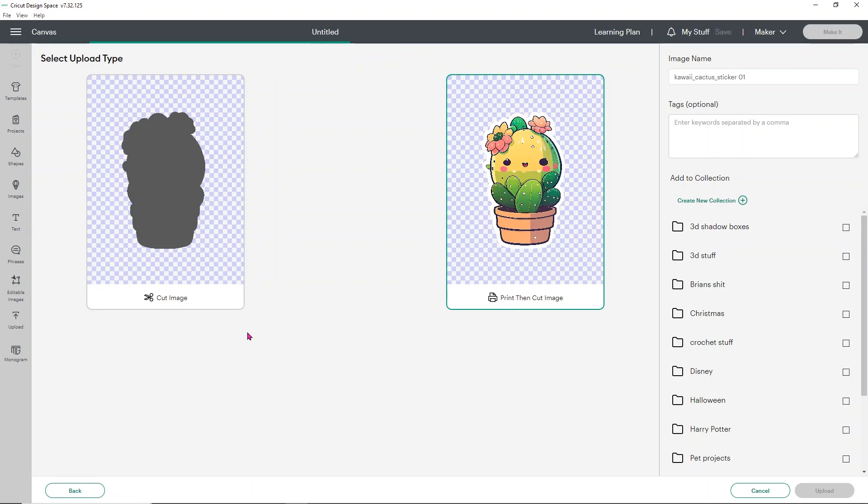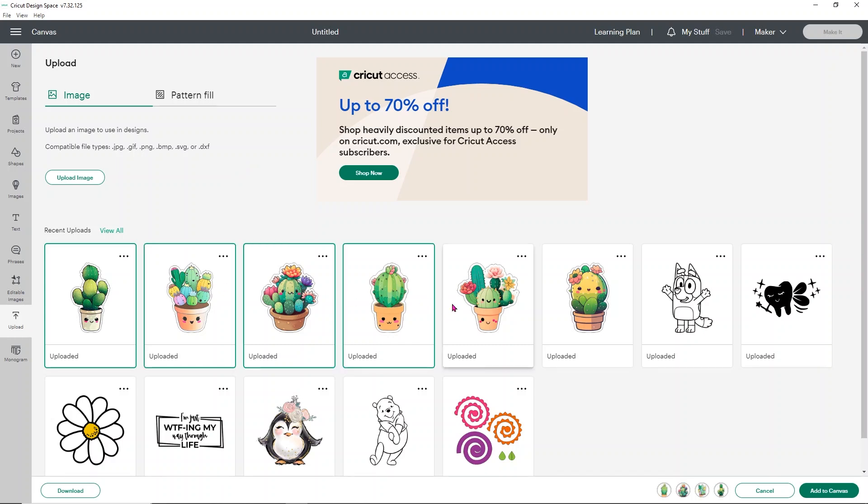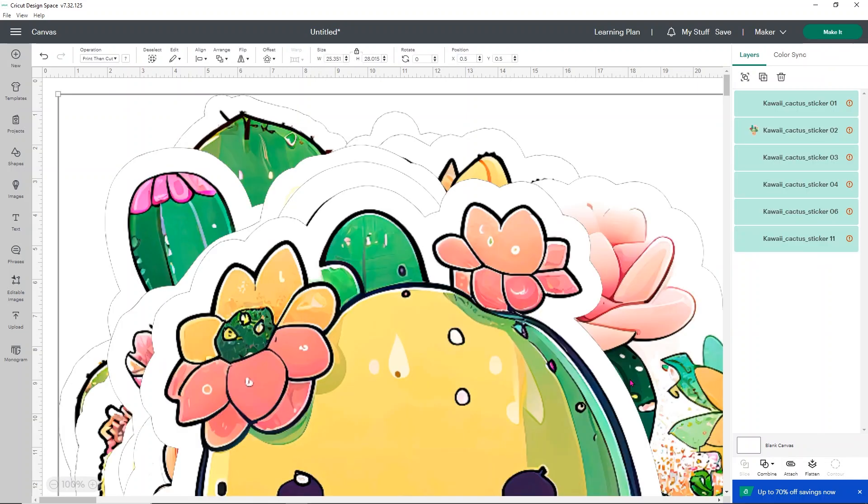Once you have all the designs you want in your recent uploads, click on each item and click Add to Canvas. This might take a moment because they load pretty large. Once all of your stickers have loaded, you'll notice they are really big — don't worry, we're going to resize them. While they're large I want to show you something super helpful, especially for print then cut: these red exclamation points.